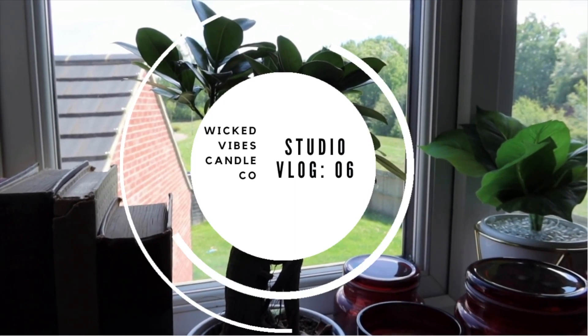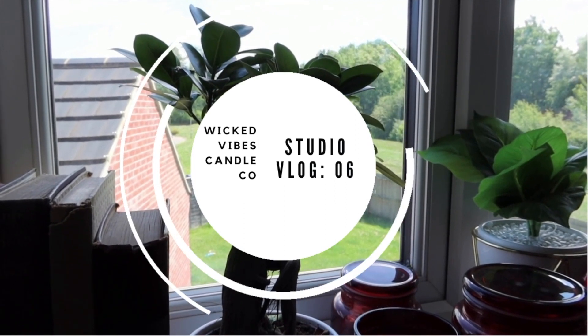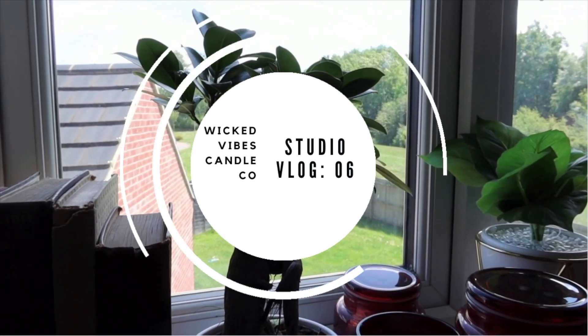Hi guys, welcome to my studio vlog. My name is Jasmine. I am the owner of Wicked Vibes Candle Co. Welcome to another studio vlog. Let's dive on in.